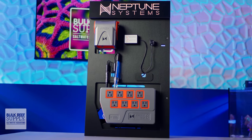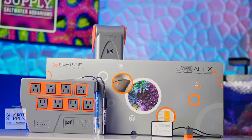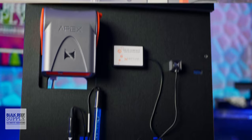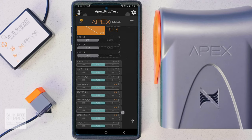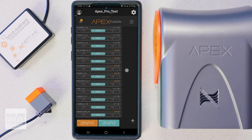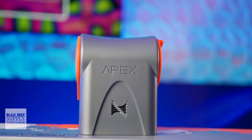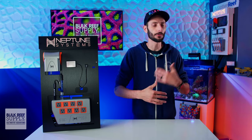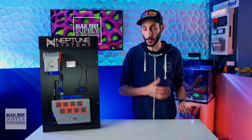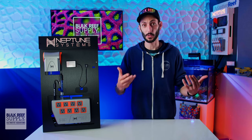Much of the newest iteration of the A3 Apex controller is very familiar — the outward appearance of the base unit, the EB832 energy bar, the choice to include both pH and temp probes, the wireless control through the Fusion app, and the absolute myriad of both preset and custom control options to monitor and automate your reef tank. This definitely isn't a fully redesigned next-gen controller, rather it's more of a natural evolution or upgrade to the current Apex system that adds quite a bit of value that modern reefers are going to appreciate.